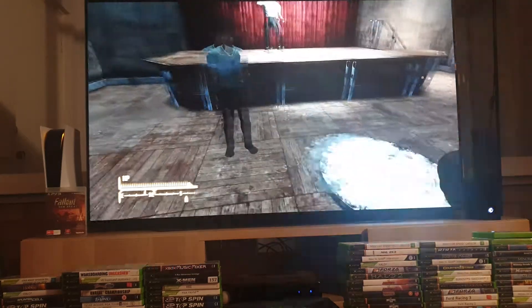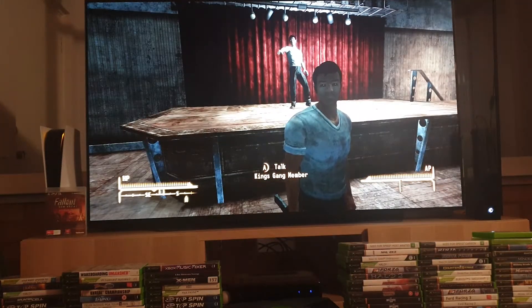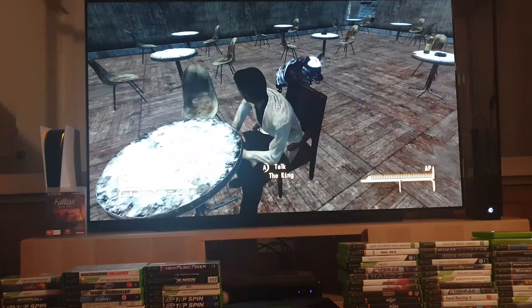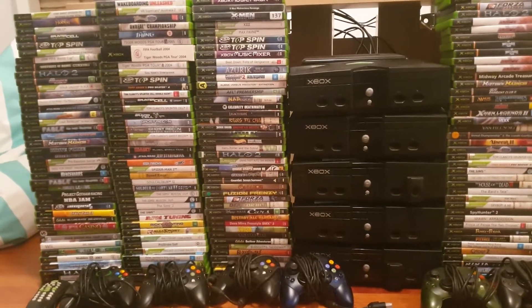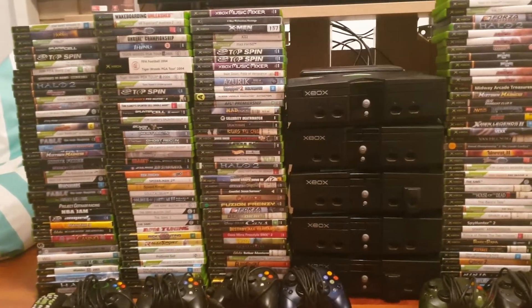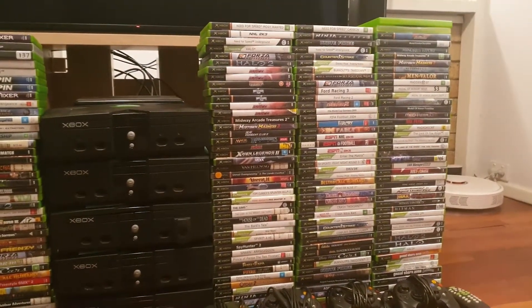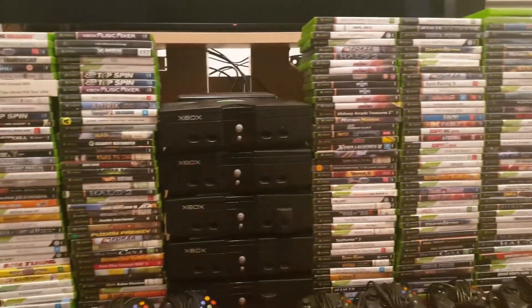Here's me enjoying Fallout: New Vegas — something I can't do on the PS5 or the PlayStation 4. So if you're thinking: wow, I've got nearly 600 Xbox 360 games to play on the Xbox One or Series S or X — how many original Xbox games can I play? How many of these are backwards compatible?